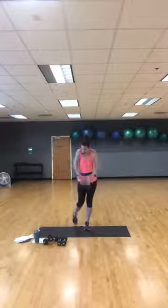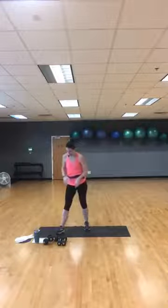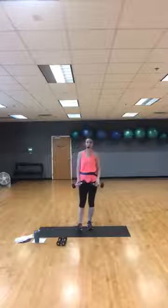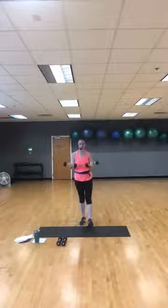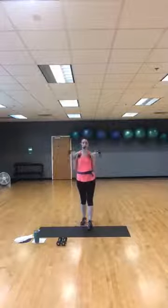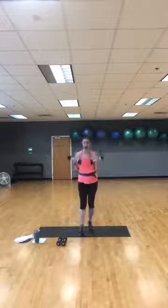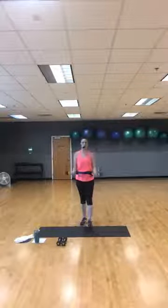We're going to start with the first section — biceps and back. All your base focus will be on these muscle groups and we'll add some cardio in there too. Grab some dumbbells. We're going to start with bicep curls — you've got 45 seconds. Your first 12 exercises are with the bicep-and-back section. With the weights, you only do each one time.